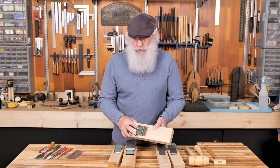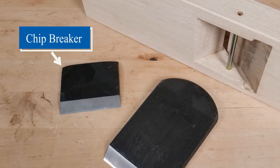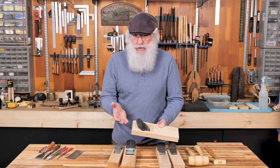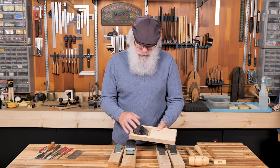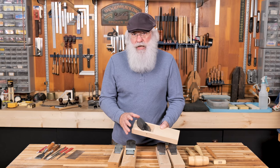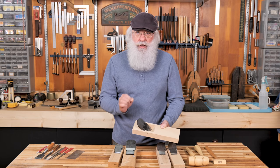The last piece is the chip breaker, and it's a relatively modern invention. Japanese hand planes originated from the Chinese, and originally they only consisted of the body and the blade. The chip breaker was a relatively recent development. I'm going to break all these components down and show you how to tune up each part so that when it's all assembled, you'll get great performance.